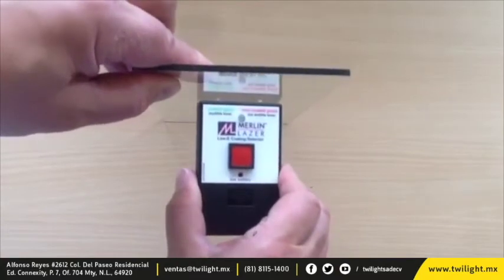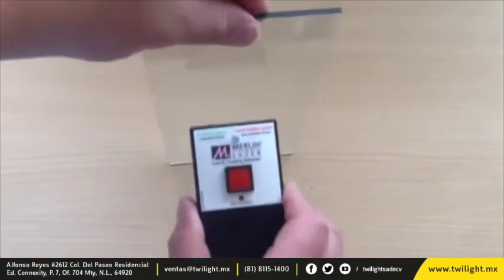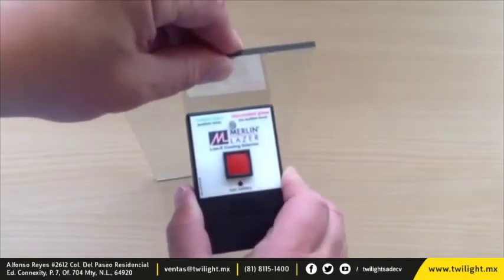For single sheets of glass, place the probes against the glass — do not press the red button. On this side you can hear an audio indication, which means the coating is on this side of the piece of glass.